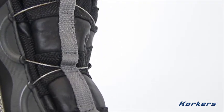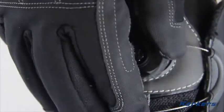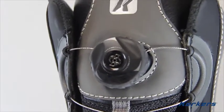Simply pull the dial forward to release and slide out of the boots. To tighten, simply snap the dial down and twist. It's that easy, and the best part is that you can do it without taking your gloves off.